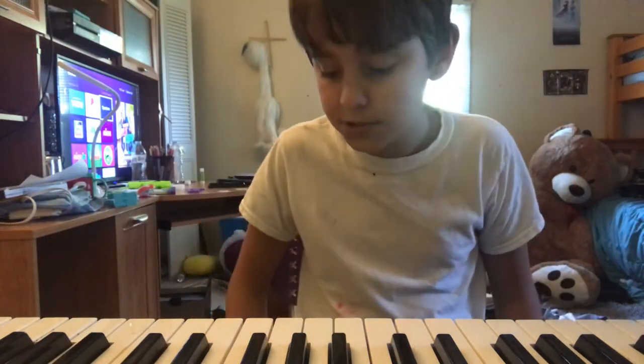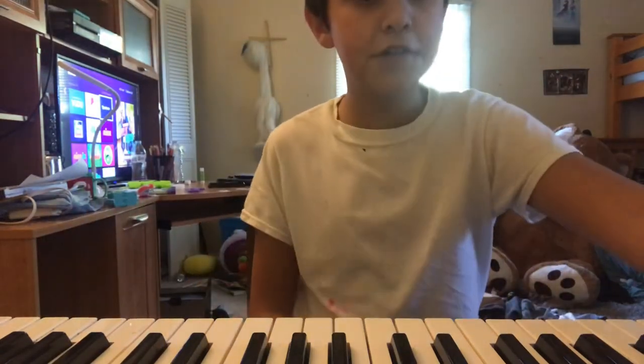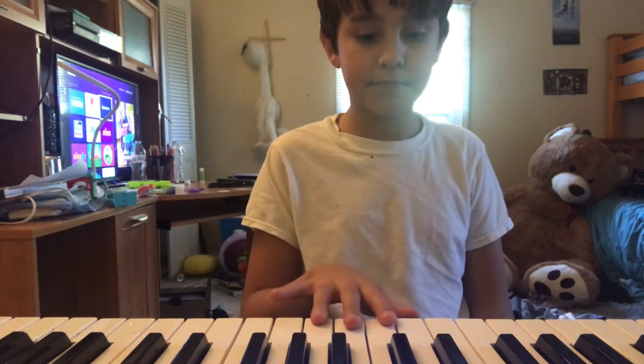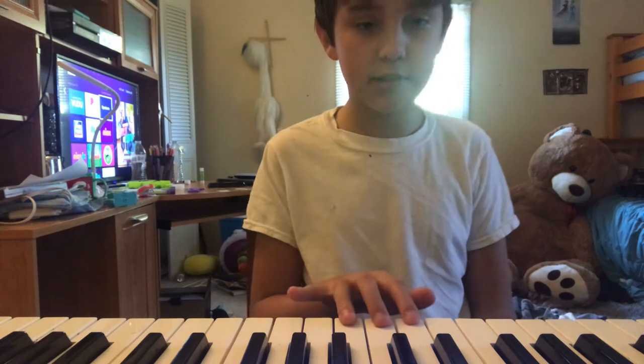Hey guys, I am going to be showing you guys how to play Mary Had a Little Lamb on the piano. So here's what you do: you take three keys and you begin to do this.